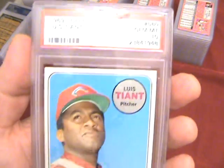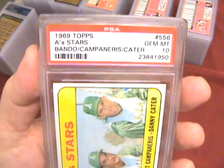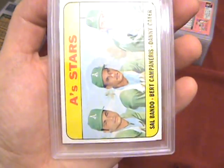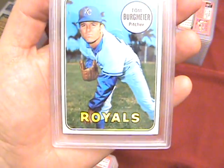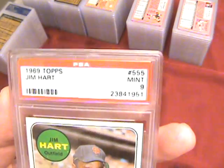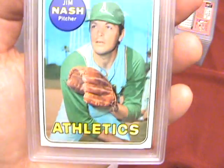Gem Mint 10 on the Louis Tiant — hopefully I had a couple more of those. Another Gem Mint — A's Stars. Not sure on the population on those. Mint 9 on Tom Bergmeier. Mint 9 on the Jim Hart. Gem Mint 10 on Jim Nash — so another 10! Hitting some 10s now.